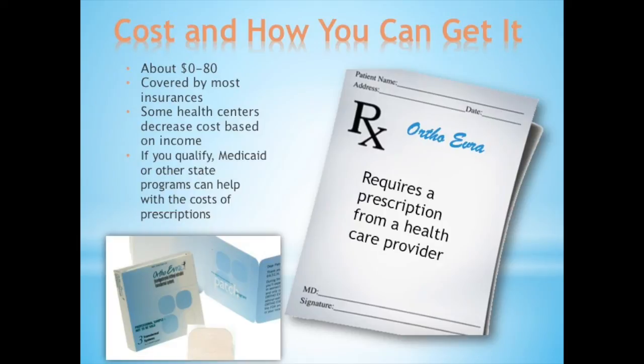How much does the patch cost, and where do you obtain it? The patch costs between $0 to $80. It is covered by most health insurances, and some health centers decrease the cost based on income. Medicaid and other similar state programs can help with the cost of prescriptions, but you cannot get it over the counter — a prescription is required from a healthcare provider.